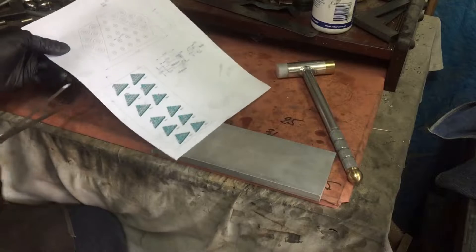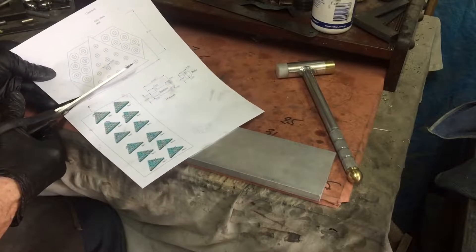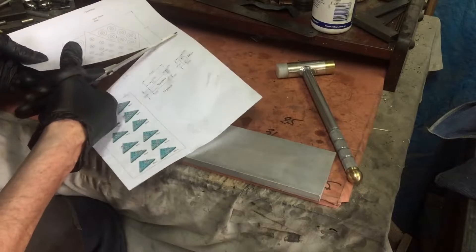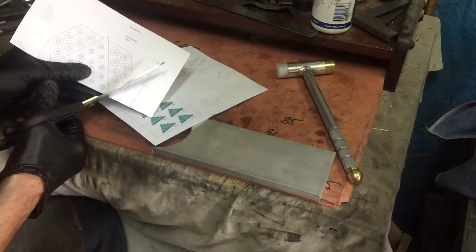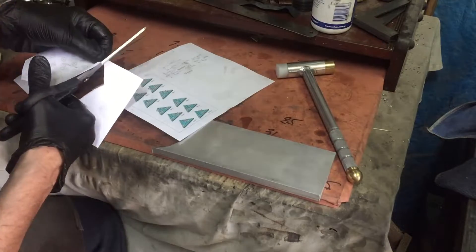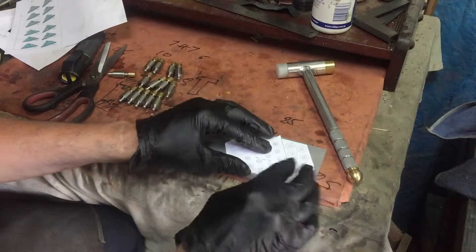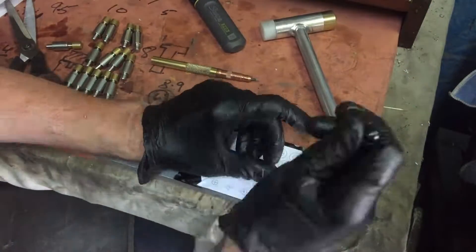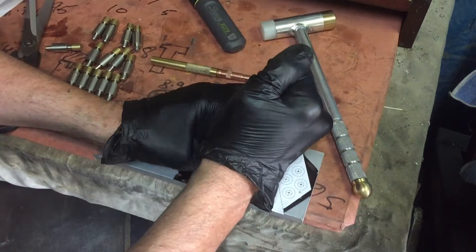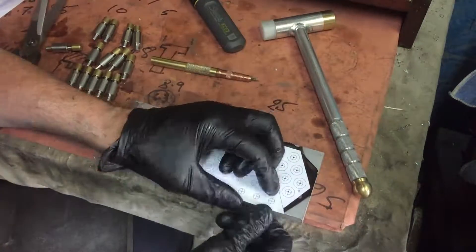Now it's time to make the board. I'm making the board out of some 12mm aluminium plate. It'd be a lot easier just to make this out of a bit of timber, but easy is no fun. Rather than try to glue the paper down, I'm just holding it in place and using a centre punch to mark all the holes that have to be drilled.